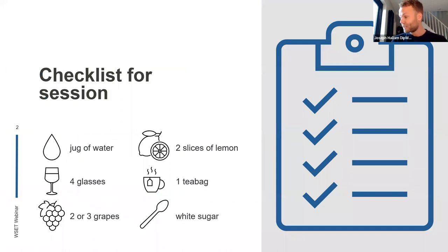What we're going to be doing is something quite interactive where we're making up lots of different solutions of water. To fully take part, the best things to have with you are a jug of water — I've got my jug of water here — and four glasses. They can be any glasses; if you've got wine glasses, brilliant. If you've just got tumblers or water glasses, that's absolutely fine. We're not going to be tasting wine today as the title suggests.